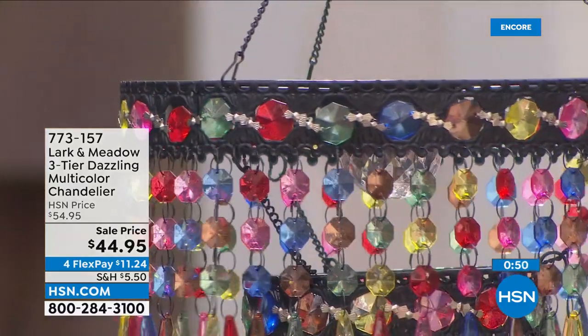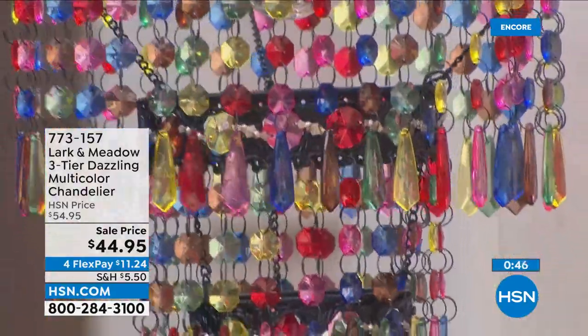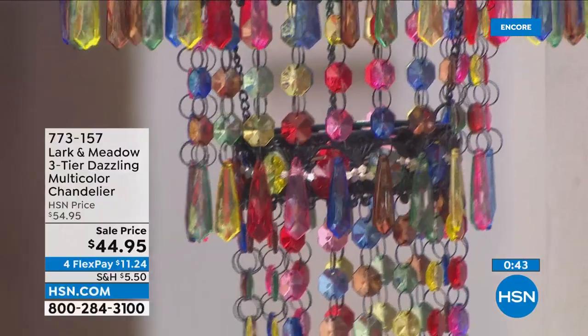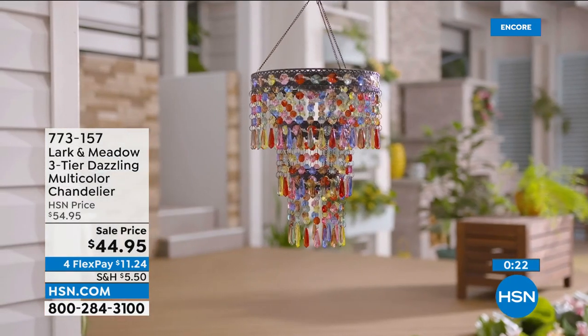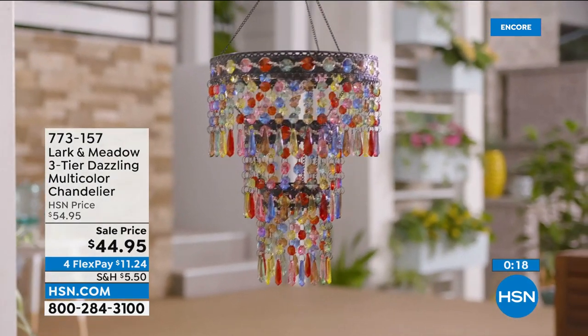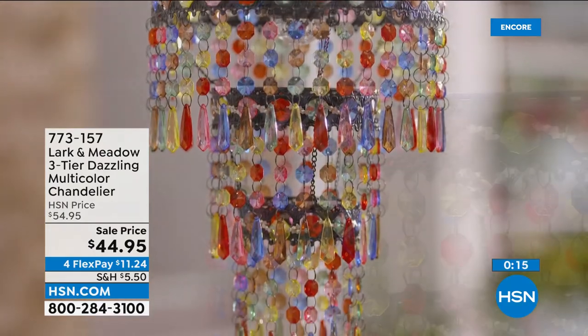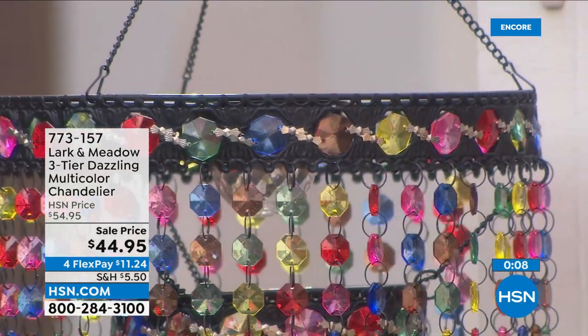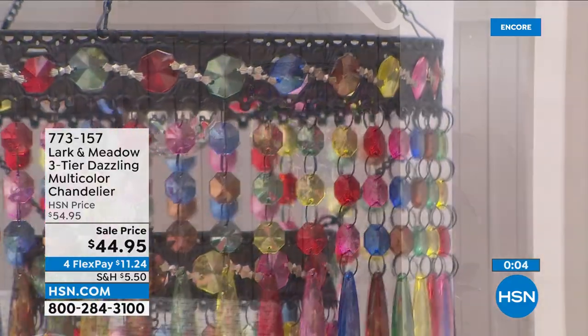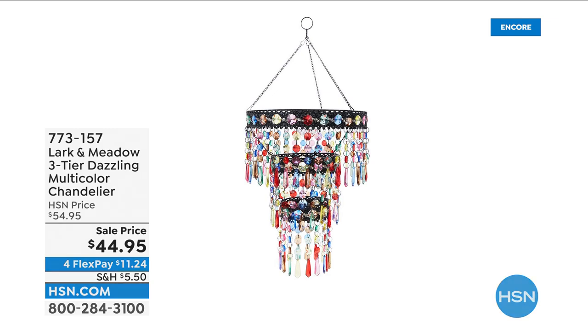I'm thinking right out of the gate — Mother's Day gift! Maybe you've got a daughter in college and want to give them something really great for their room. This doesn't have to go outside — you could put this in your bedroom, your girl's bedroom, in a powder room, or decorate for a party. There's not a machine that can make this stuff — these are all done by hand. For $44, you're getting a beautiful work of art. Each one of these crystals is faceted so they spray the light around.